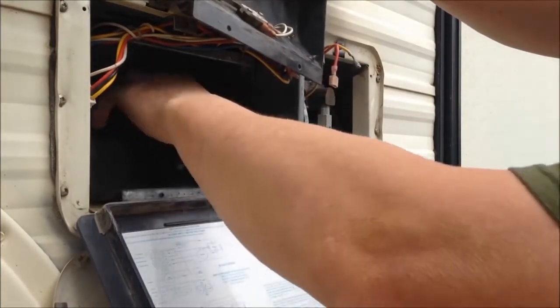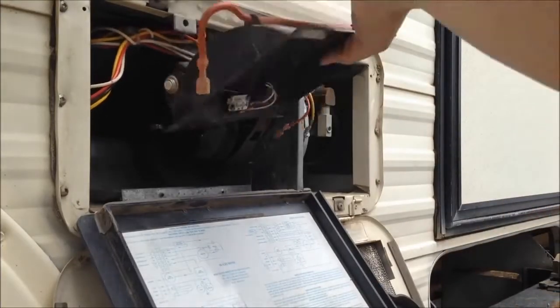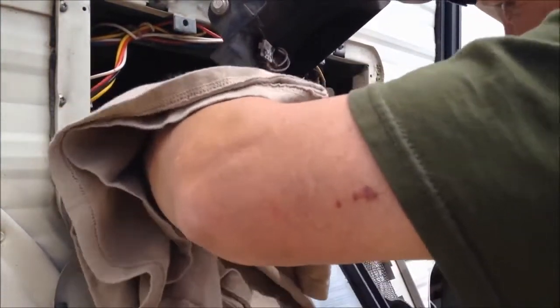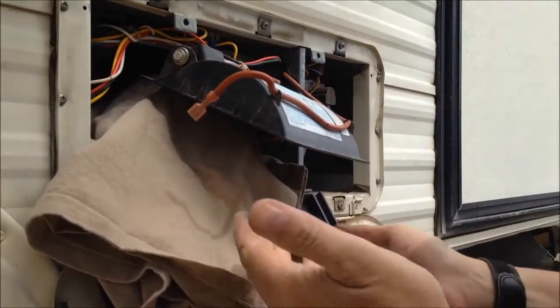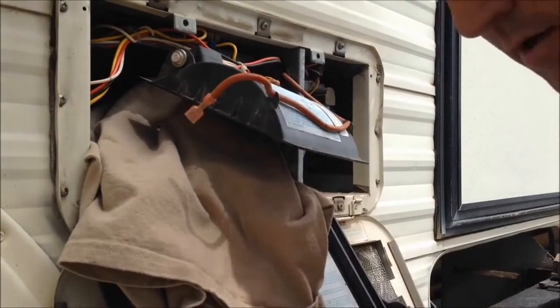I've got that pulled down out of the way. I'm going to get a rag and then get a grip on that motor and wiggle it to see if I can pull it out of this other side of the fan here. Using an old t-shirt, I grab a hold of that motor and it's coming out nicely. It's still connected to the fan on the other side, so that's going to be the hard part to bust loose.